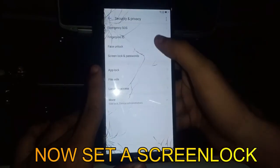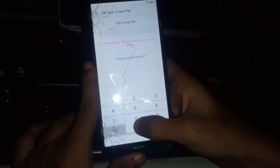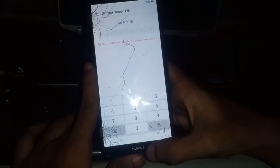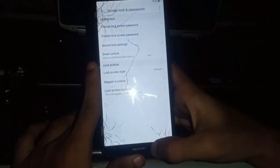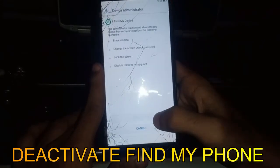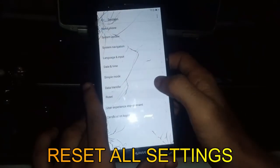Now set a screen lock. Deactivate Find My Phone. Reset all settings.